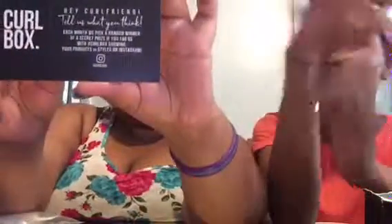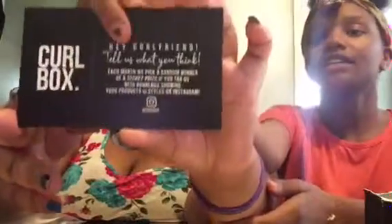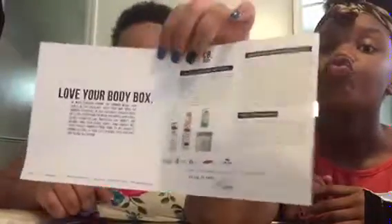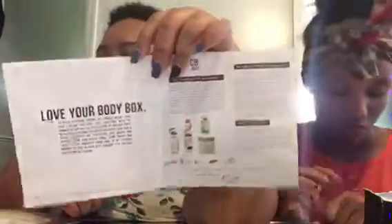There are two cards in here. One card tells you who they are and says, 'Hey curl friend, tell us what you think. Each month we pick a random winner of a secret prize if you tag us with hashtag curlbox showing us your products or styles on Instagram.' The other card shows everything that came in this month's box, so you can always keep it to know what was in your Curl Box. This probably would have been more helpful at the start of the video, but it was at the bottom — and there's a painted figure on the front.